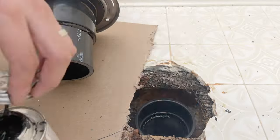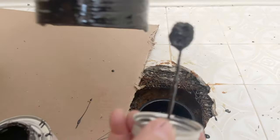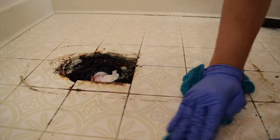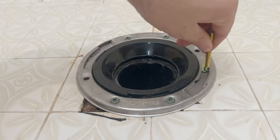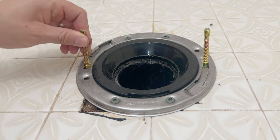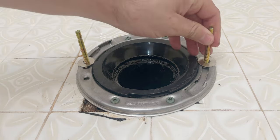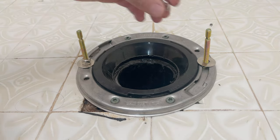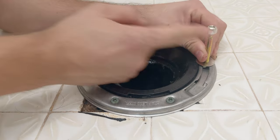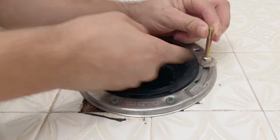Make sure that the toilet flange is nice and strong. We then clean the floor area really well. Finally, we put the bolts in the flange, and at this point I like to use the nuts to keep the bolts straight up and steady. This will help guide the toilet bowl when installing later.